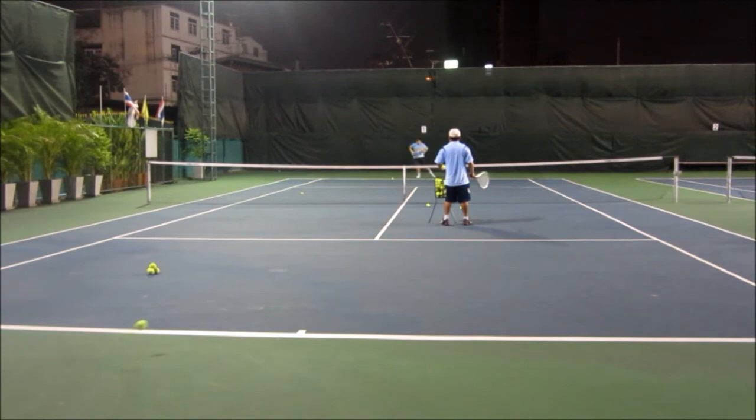If a ball can record, you must stop the drill. Stop the drill, clear the ball, then continue.